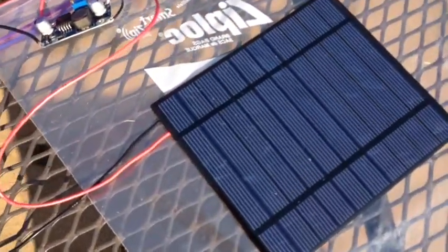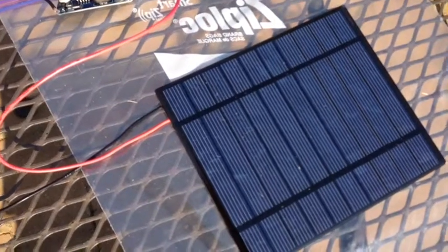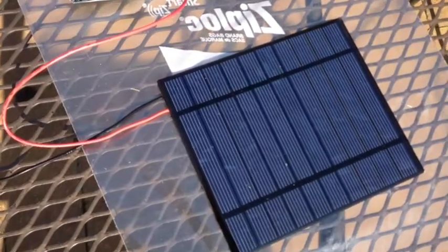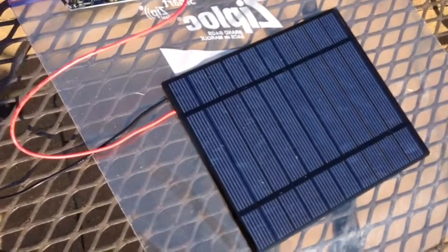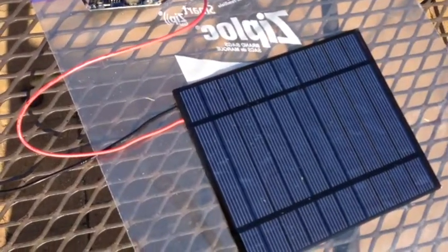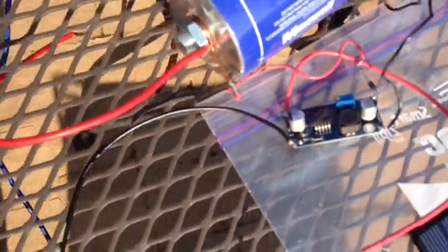This solar cell puts out a total of 500 milliamps, so that's 500 milliamps times 5 volts — about 2.5 watts. And this buck is rated for a maximum of more than an amp, so it's well within that.